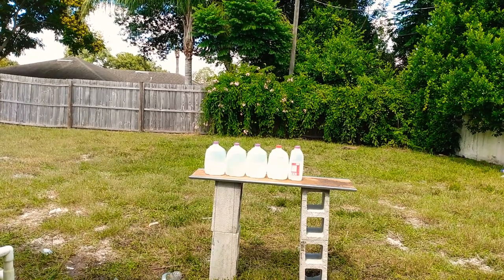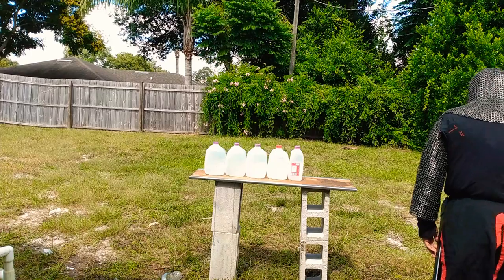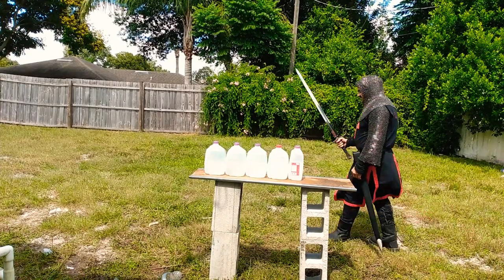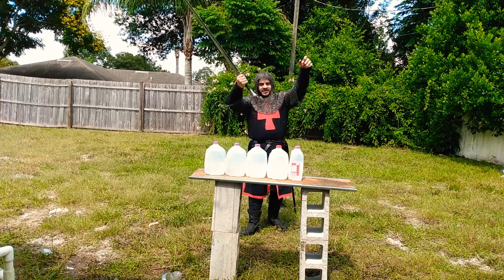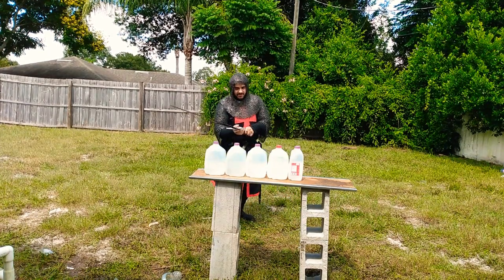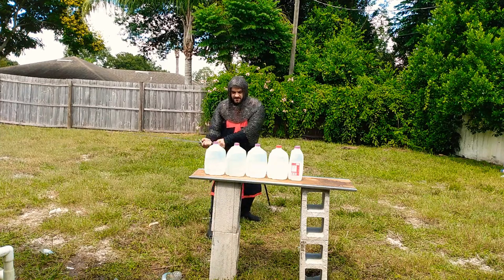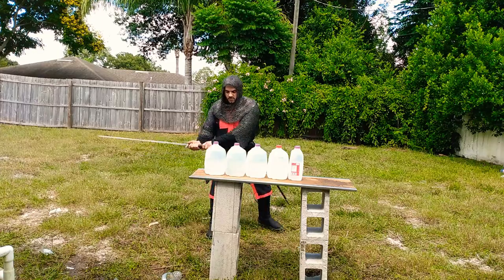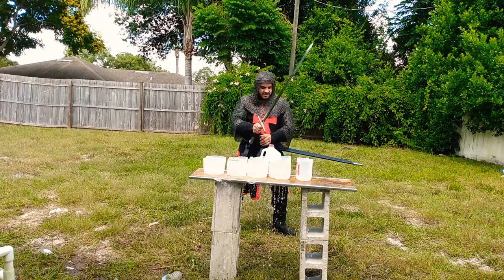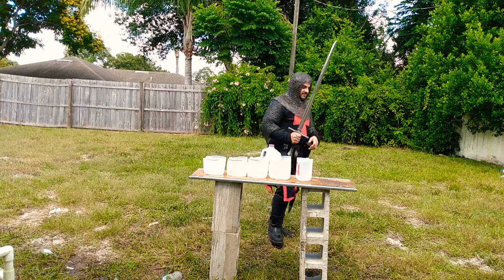I'm going to be amazed if I get through this many bottles — this kind of mass — with the sword. That's due to the geometry of the edge; nothing against the sword. The sword swings and feels great, which is definitely the primary function, but edge sharpness is important.